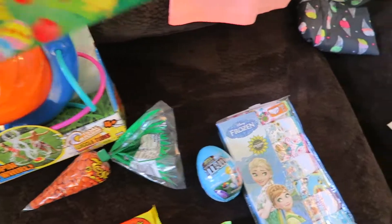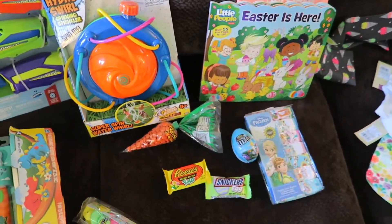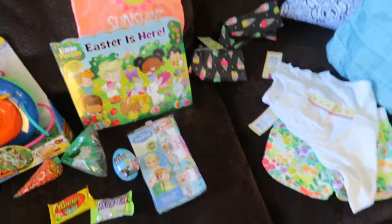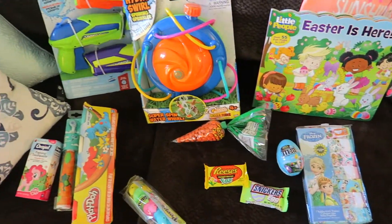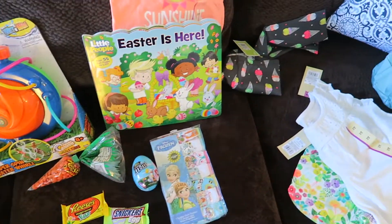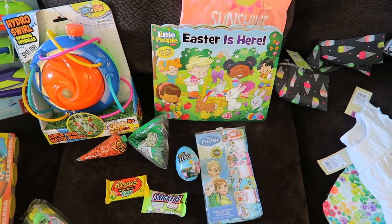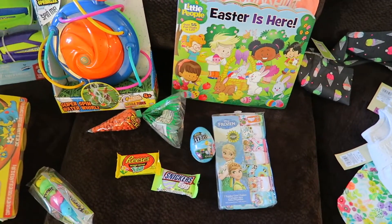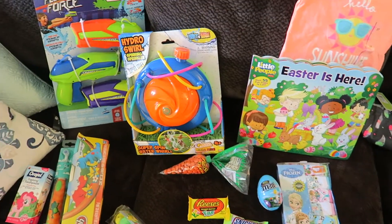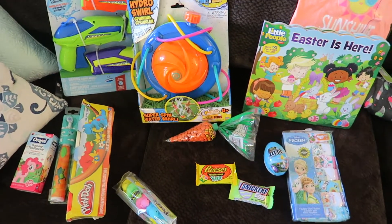She just had a birthday so I didn't want to go crazy, but I think this is a nice little Easter basket of toys for her. Let me know what you all got your kids — if you have a kid around two years old, what did you get them for Easter? Leave me some comments down below, like this video if you liked it, and I will see y'all in the next video. Thanks for watching, bye!